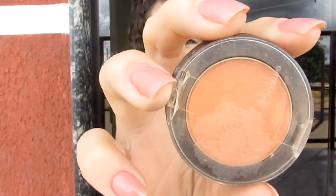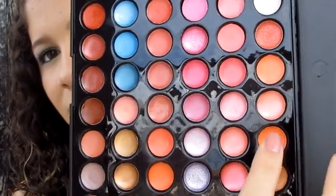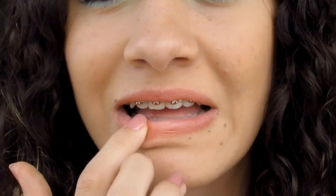Now it's time for the cheeks. I'm going to apply a blush from Natura, which is this orange — it's an orange matte. There are people who will find it strange to use this orange, but if you apply it well, it's going to be beautiful. I'm going to apply it to a brush and add a little color. It's a kind of orange that I have. It has a yellow color, and I'm going to apply it just on the center to give that light.